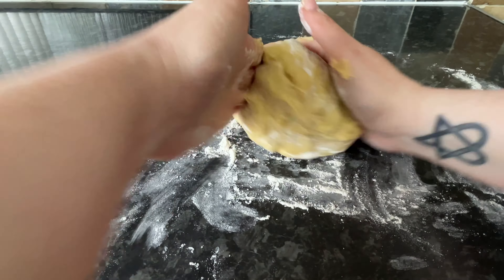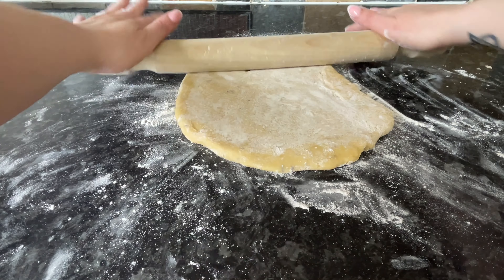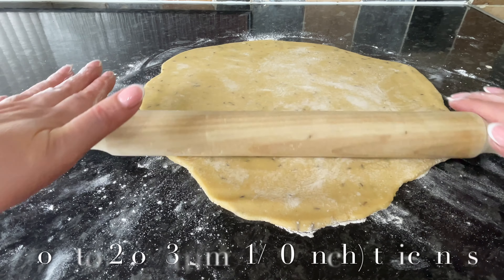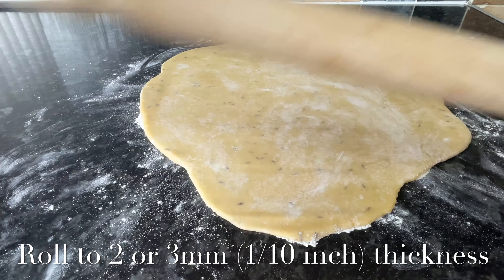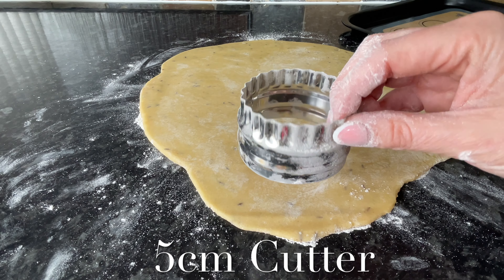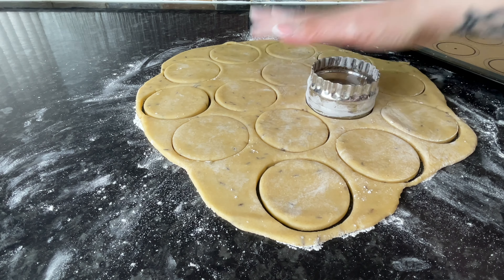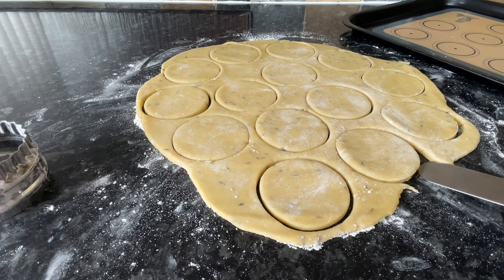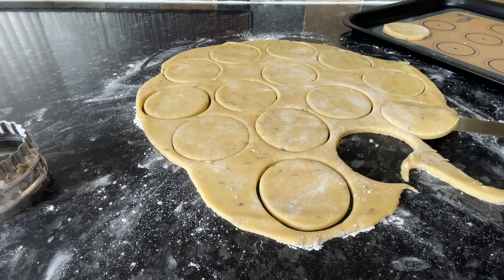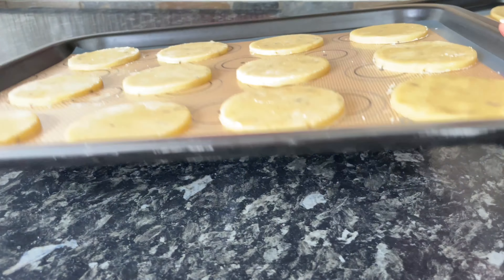Flour your surface and get your ball of dough out onto it. Flatten it down — use plenty of flour because it will be very sticky — and roll out to about two or three millimetres thickness. Don't forget we're going to double these biscuits up, so you don't want them too thick. Use a five centimetre cutter and you'll get about 12 or 13 sandwich biscuits from your dough.